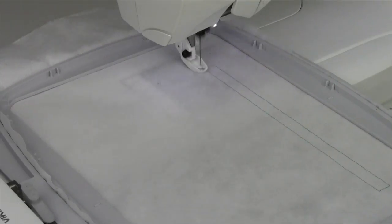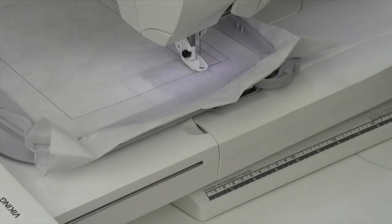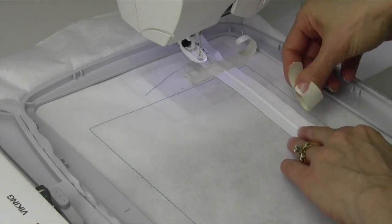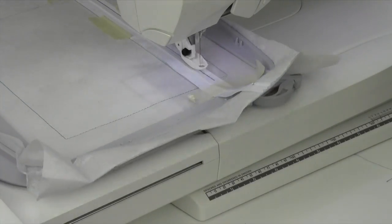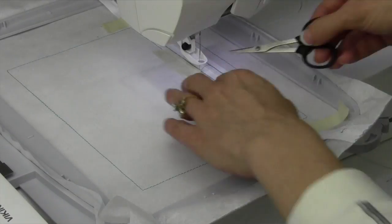Start off by hooping up a piece of tearaway stabilizer. The first couple lines stitched are just placement lines. The most important part is where we put the zipper — it needs to be right side up. Have the tab at the side you want to zip from. Tape it down on both ends. That center zipper needs to be lined up with one of the placement lines that was stitched.